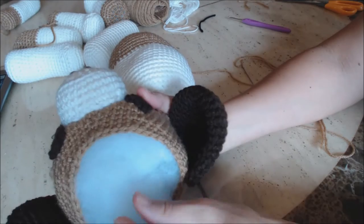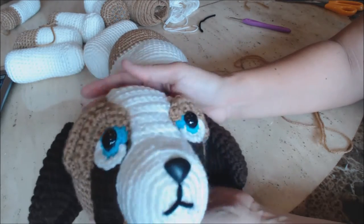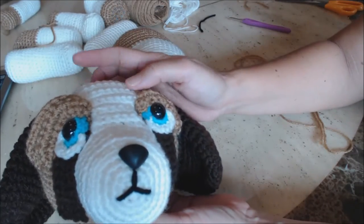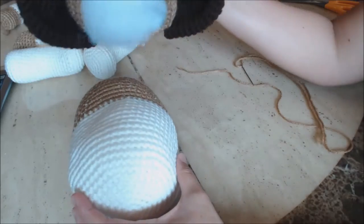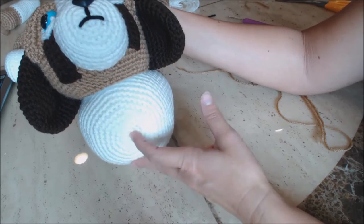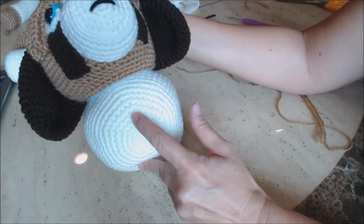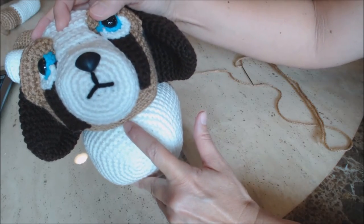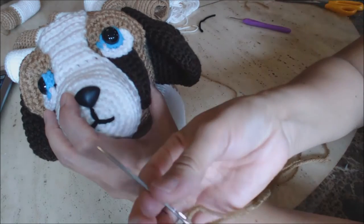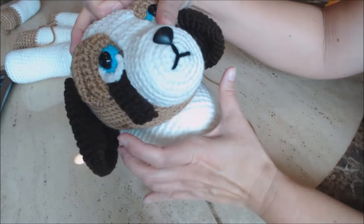Get the head of your dog and stuff it — make sure it's stuffed the amount that you like the shape. Then take the head and place it on the white portion of the body. Count up from the center of the chest or the center of the magic circle: one, two, three, four, five, six, seven. Take your brown yarn with your tapestry needle and start sewing the head on.